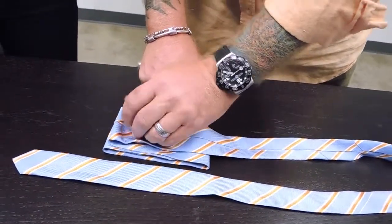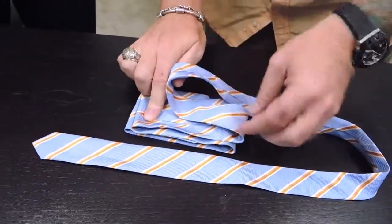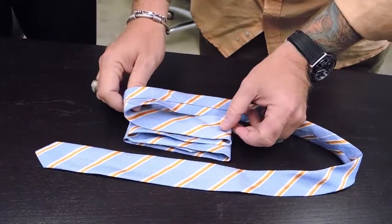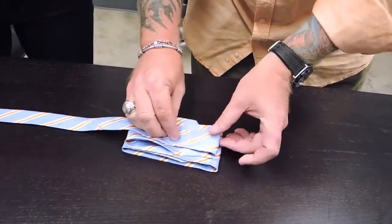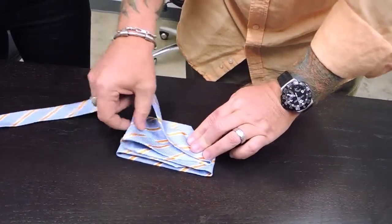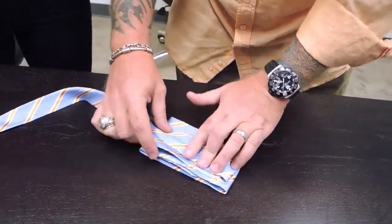This is where we get the back flap — the second piece of the bow tie. You've got the bow and then the flat piece behind it. This is our last fold. There's one flap on the back piece and one flap on the front.